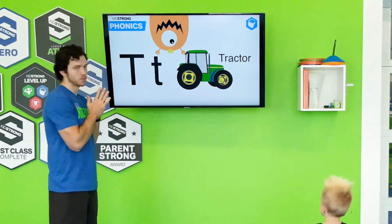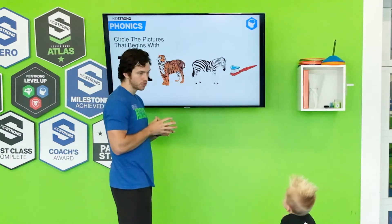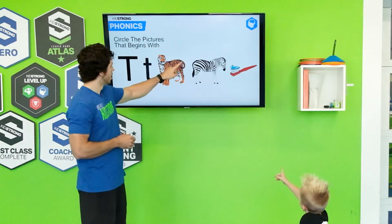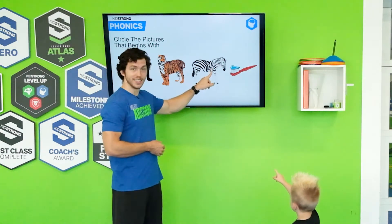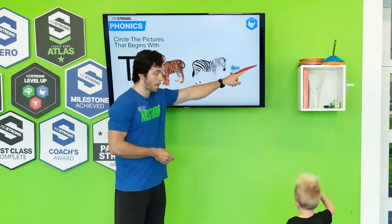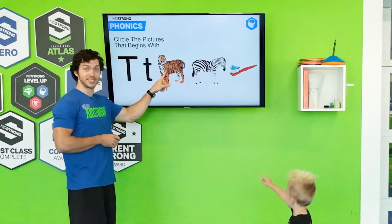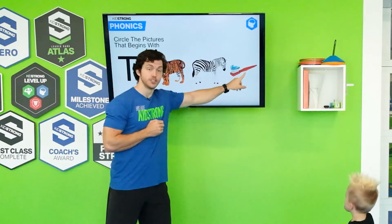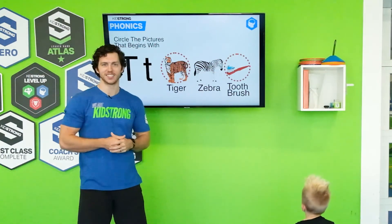Let's see, I bet we have some more pictures. We have some animals and a toothbrush. Which picture starts with the letter T and makes the T sound? What is this, Cannon? A tiger. What is this? Zebra. Does zebra start with T? Doesn't make the T sound. What is this? A toothbrush. Tiger starts with T — do you hear it? And toothbrush — does this start with T? It does. You guys got them — the tiger and the toothbrush. Great job guys.